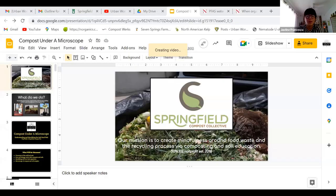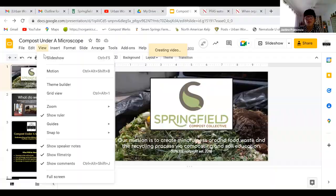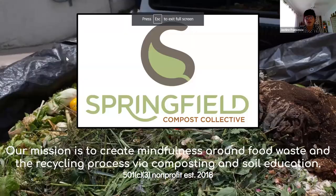Hello. While Troy brings up the PowerPoint, I just wanted to thank the Community Gardens for having us. They put on amazing workshop series, and if you are a farmer, I definitely recommend checking out their YouTube channel. If you're looking for compost information specifically on how to build compost piles, we have multiple videos on their YouTube channel — we won't be going over that specifically today. So a little bit about Springfield Compost Collective: our mission is to create mindfulness around food waste and the recycling process through composting and soil education.